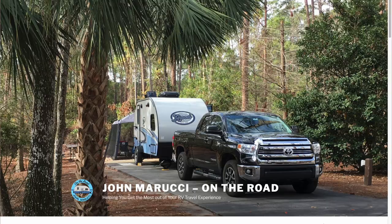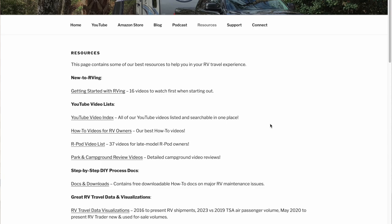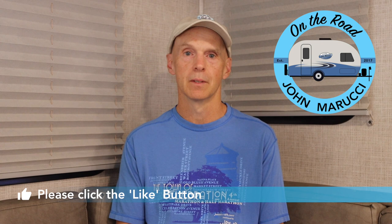That will do it! For a written version of these steps, visit the resources page on johnmarucci.com. If you found this video helpful, please click the like button. We'd love for you to join the On The Road Team by subscribing to the channel. If you want to dive deeper, we put more content and photos on Instagram and Twitter at johnmarucci. Thanks for watching. Stay safe. This is John Marucci — so long for now.